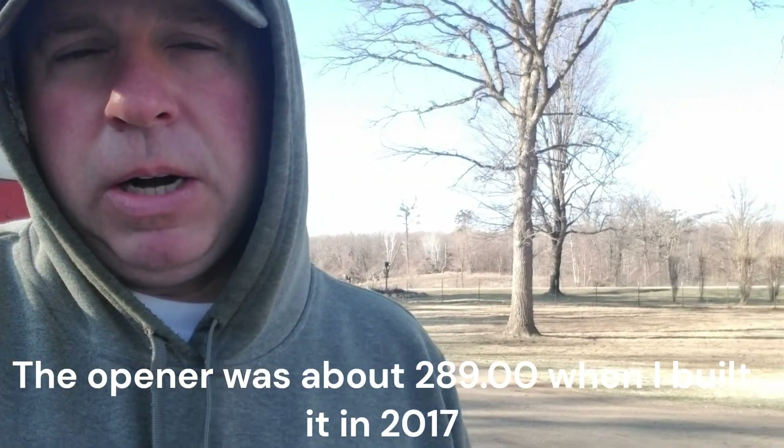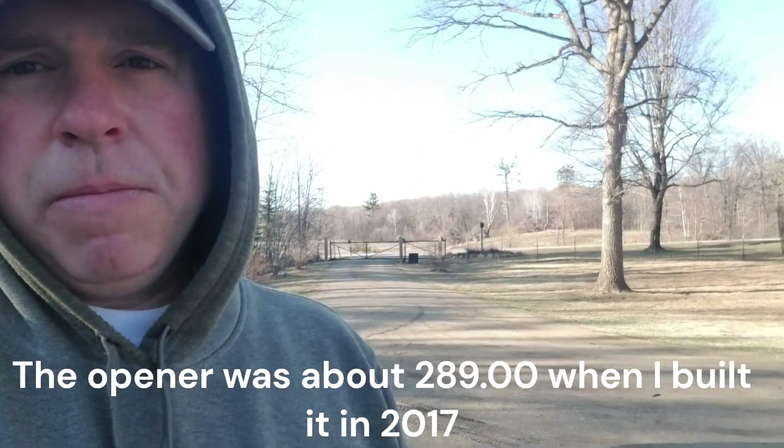If you go with the more mainstream ones like LiftMaster or Mighty Mule, you're going to pay over two thousand dollars. I have about 300 bucks into this. So that is my gate opener and my gate, and how I did it. Thanks for watching.